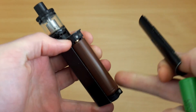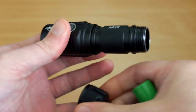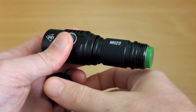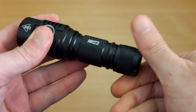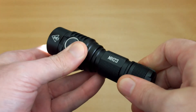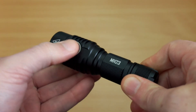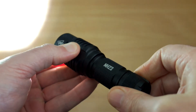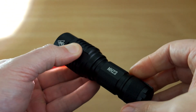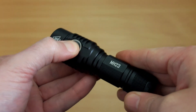Obvious uses for this are vaping — this should be enough power for most people unless you're using a monster mod — and for torches. This particular torch here has an output of around 1,800 lumens, so using a cell like this, just make sure the flat top cells work with your torch. It will be able to power it on turbo without any issues at all, so they're quite good value for torch users.